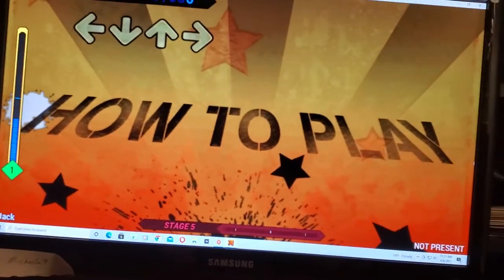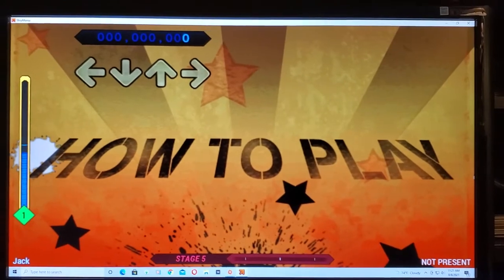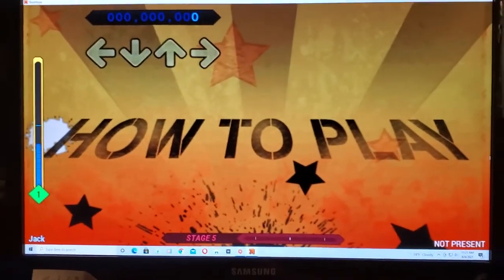Hey there, everyone. From here on, I'm gonna be telling you how to play this game. It's really easy. You just need to step on the arrows and time with the music. But first, I'm gonna show you the basics. So make sure you pay attention.